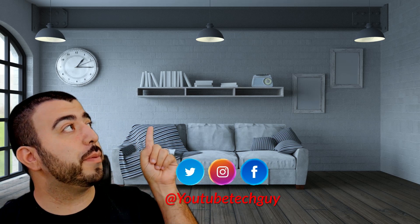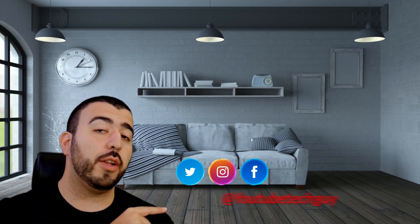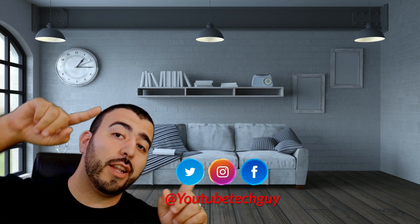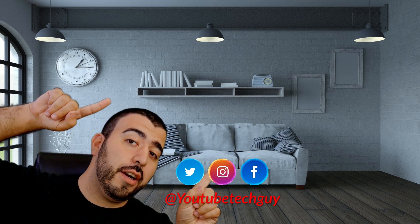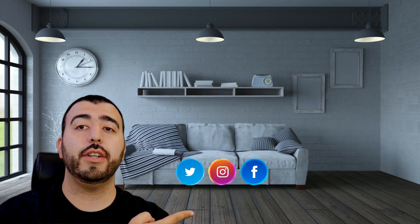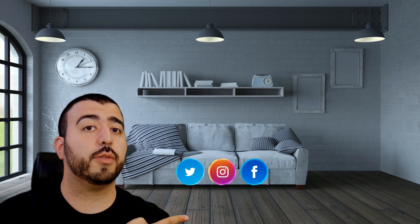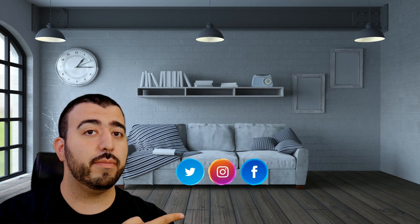Thank you guys for watching — this has been RICKY the YouTube Tech Guy. If you liked it, go ahead and subscribe, follow us on social media, and check out our latest videos. Thanks again!